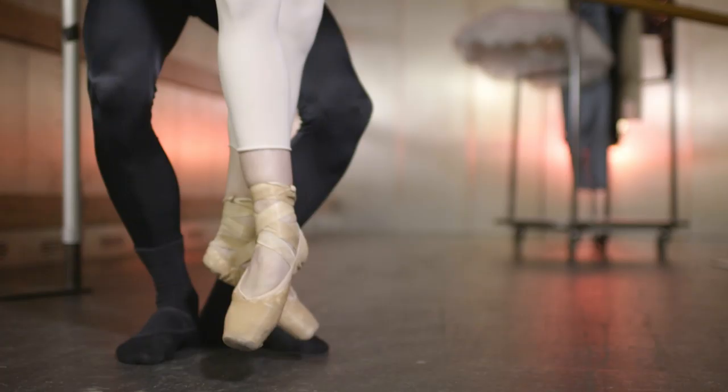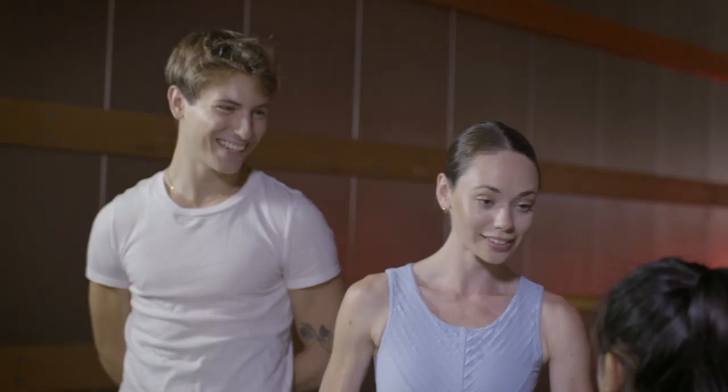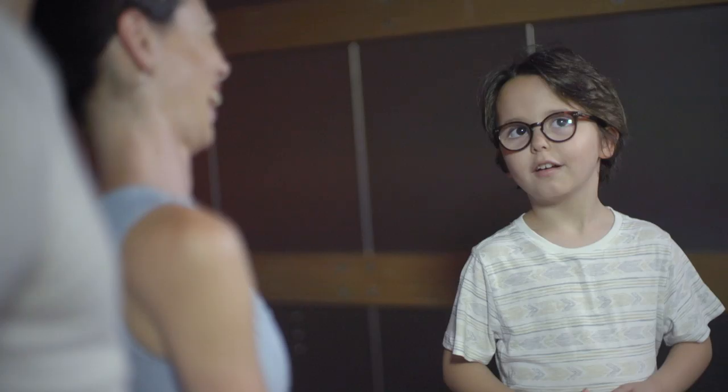Does it hurt wearing ballet shoes? It does at the beginning, or if you haven't put them on for a while, like after Christmas holidays. But then, like anything, you get used to it. How often do you have to practice? Every day, except Sundays. Sundays are a day off.